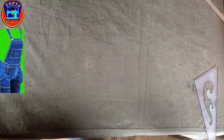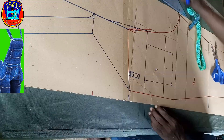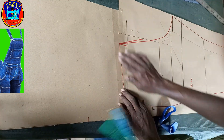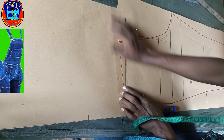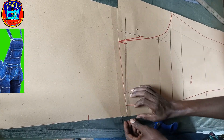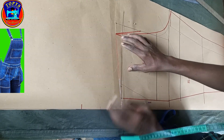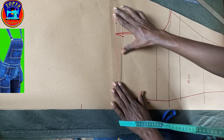Okay, we continue to work on the bib back pattern. For the back, I get my new pattern paper, then I lay it extendedly to the back pattern block. After, I secure it by taping so that it doesn't move and disturb.